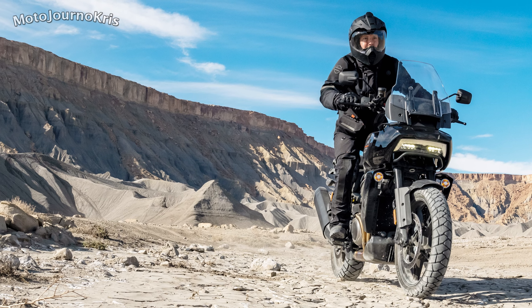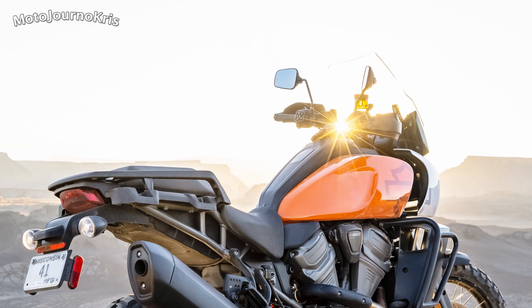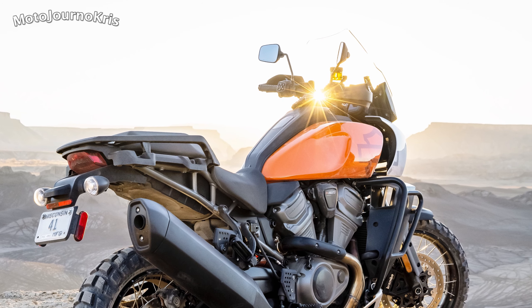Suspension travel is 190mm at each end, so not quite at the same level as the Super Adventure R or Africa Twin, but still within the ballpark, aligning more closely with the top Tiger 1200. On the Pan Am Special, there's also upgraded semi-active Showa suspension, which offers presets for differing off-road conditions. An 870mm seat height isn't particularly low, but the Super Adventure R sits at 880 in comparison, with the Africa Twin adjustable between 850 and 870, and the Tiger 1200 at 838 to 855.